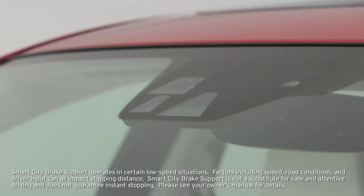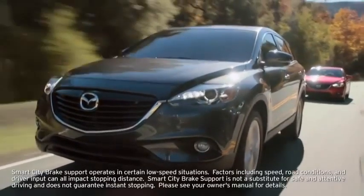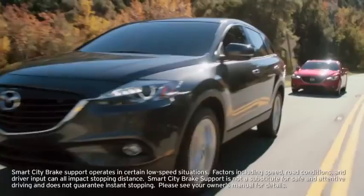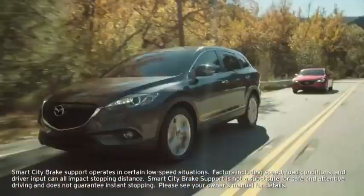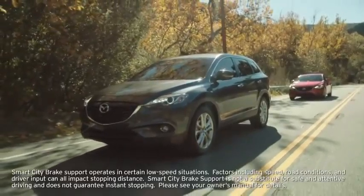The Smart City Brake Support System uses a near-infrared laser sensor at the top of the windshield to detect a vehicle ahead when your vehicle speed is between 2 and 18 miles per hour. If the system determines that a collision with the vehicle ahead is unavoidable, the brakes are automatically applied.